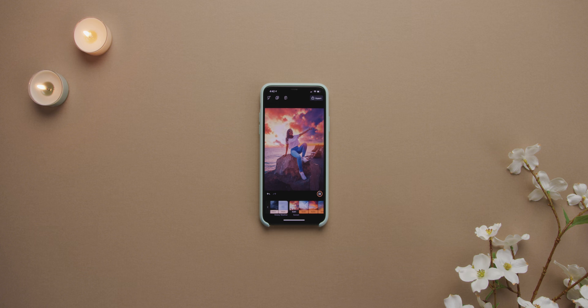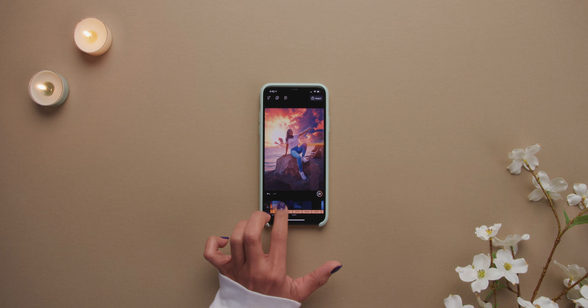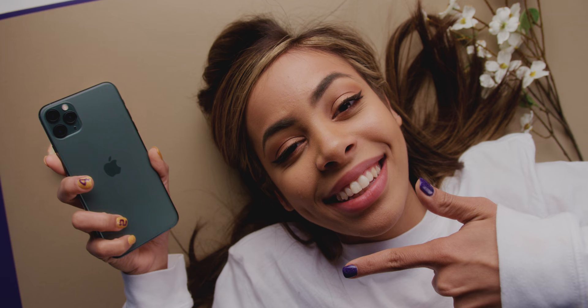Hey guys, it's Krystal and it has now been four months since the iPhone 11 Pro Max came out and there's a lot of great things about it — the battery life, the beautiful screen, the speakers — but probably the thing that I've enjoyed the most is the camera.